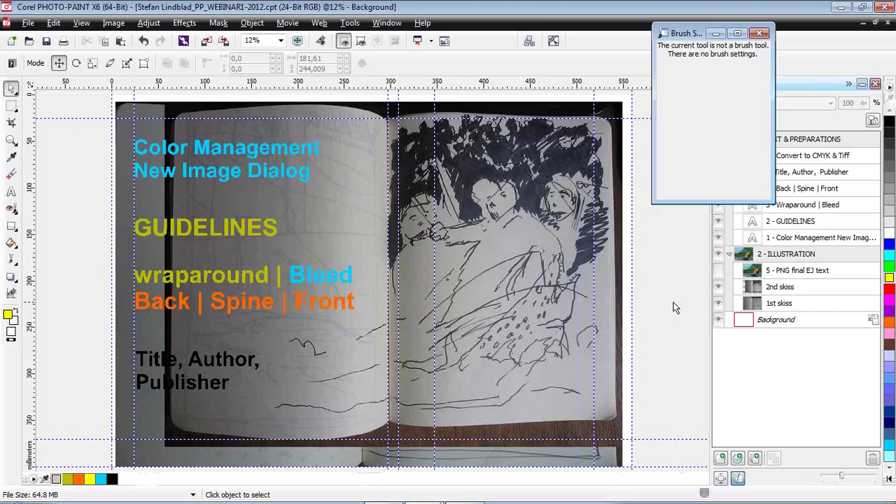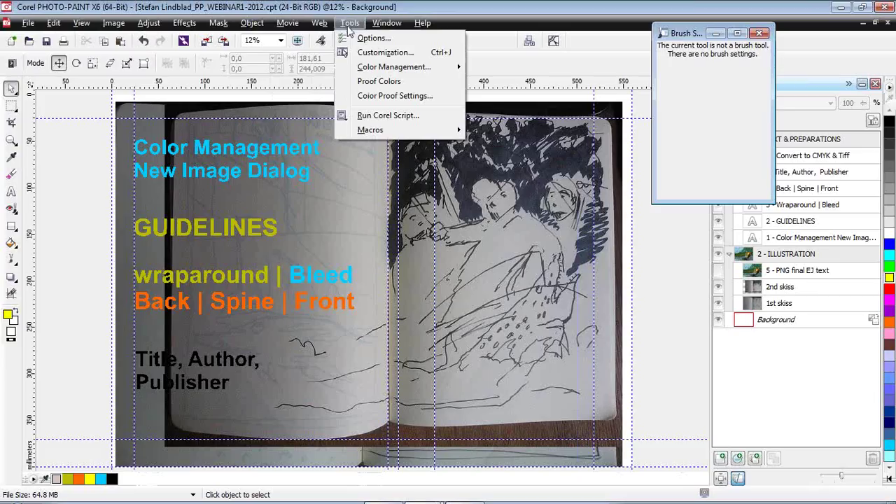Before we move over to actually show you how I draw and paint in PhotoPaint, I'd like to run through other highly important settings to be made in PhotoPaint, which are very helpful when planning my illustration and its composition. That is, of course, we start with color management. Color management is important as it decides which color profiles to use all across this project. I'm going to show you how I work first in PhotoPaint, and then make the layout in CorelDRAW — from concept to final print original, basically.